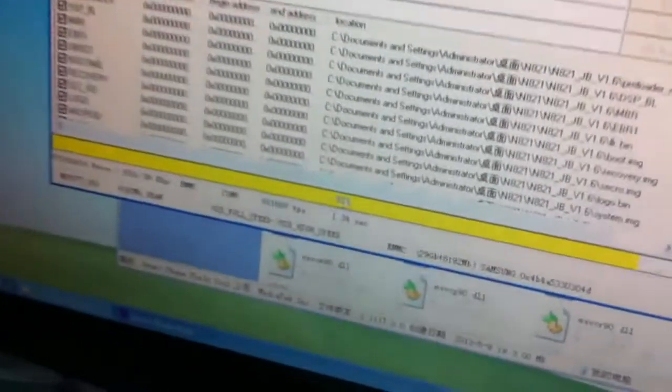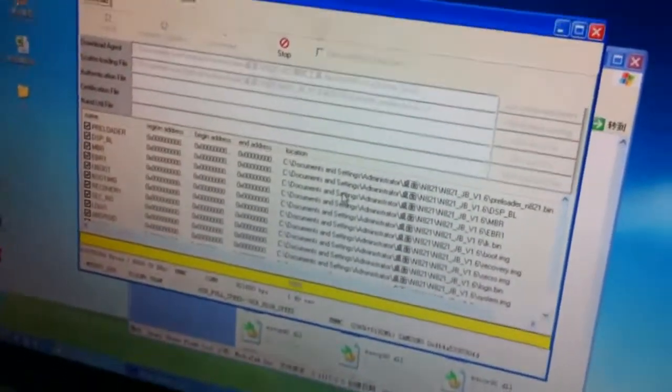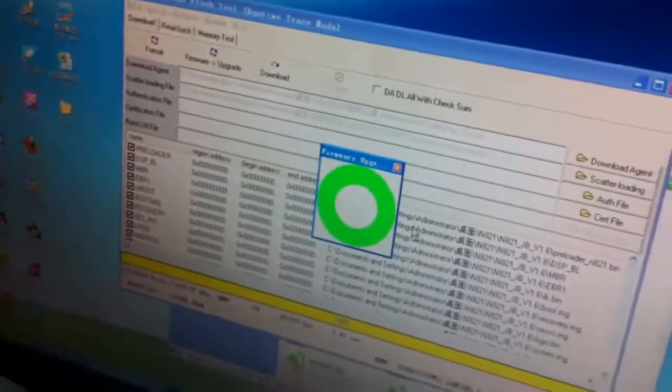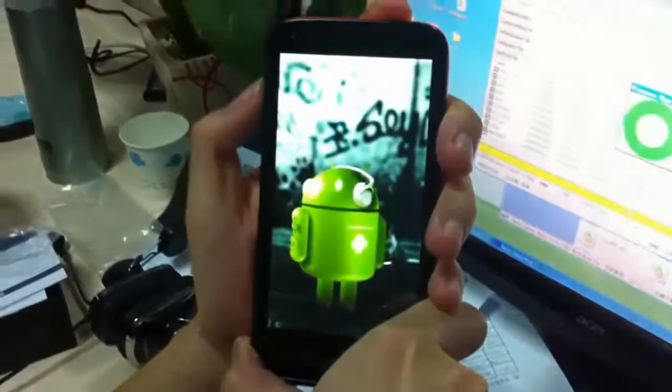When it reaches 100%, a green circle icon will appear. That means the firmware has been successfully upgraded. Now you need to power on the phone, not by pressing the power button.